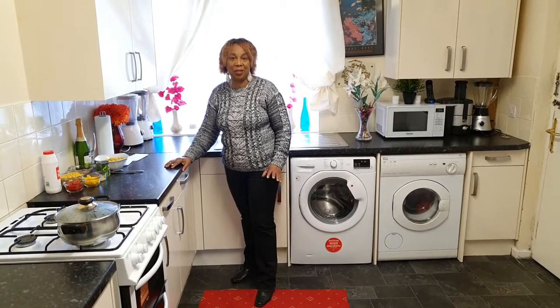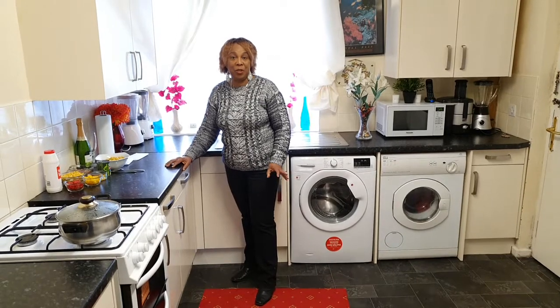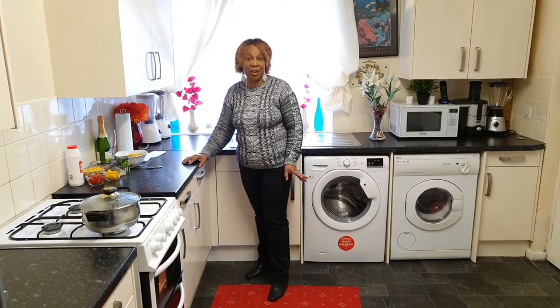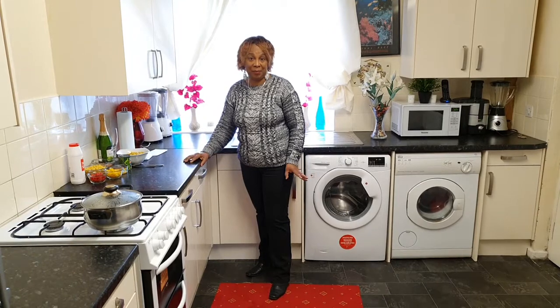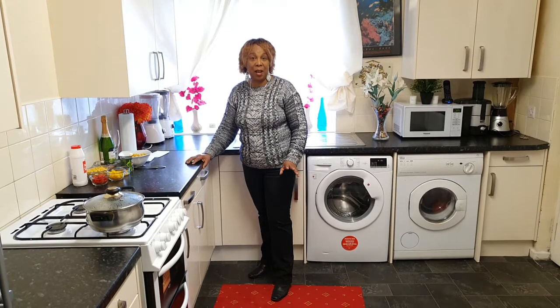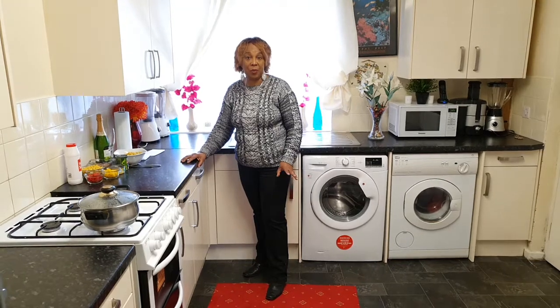I just want to shout happy birthday out to special people. I want to wish my brother Tony in Jamaica a happy birthday. Enjoy your day with God's grace and love and blessing. And I just want to shout happy birthday out to Sarah — have a lovely and blessed day. Enjoy your day, my sweetheart. Love you guys so much.